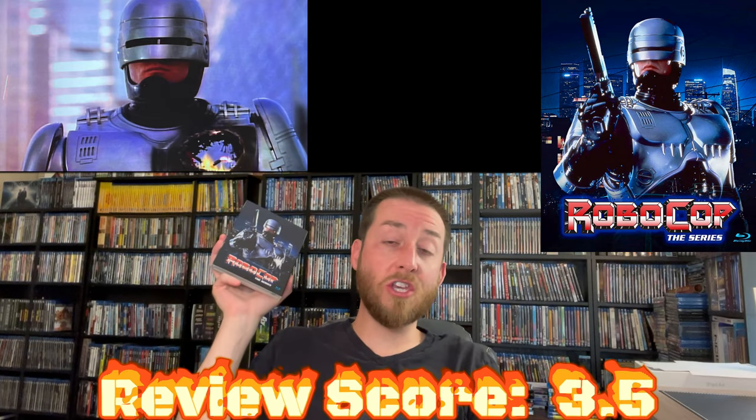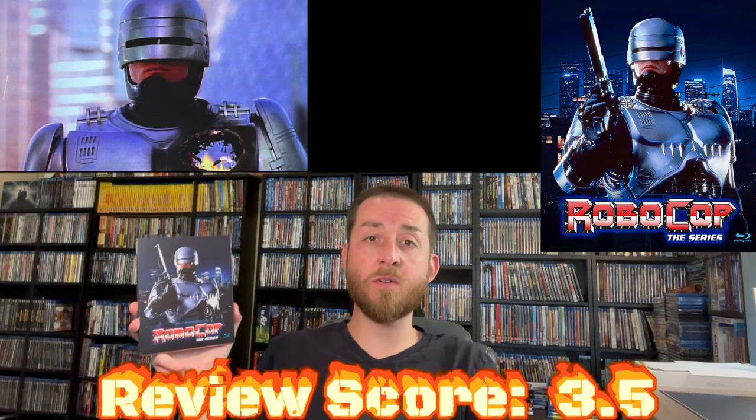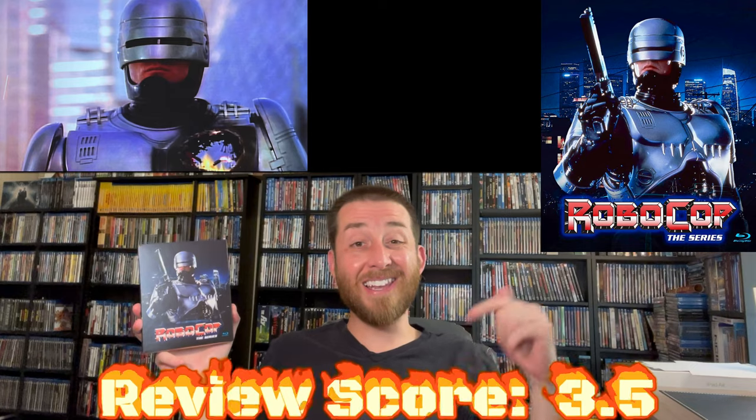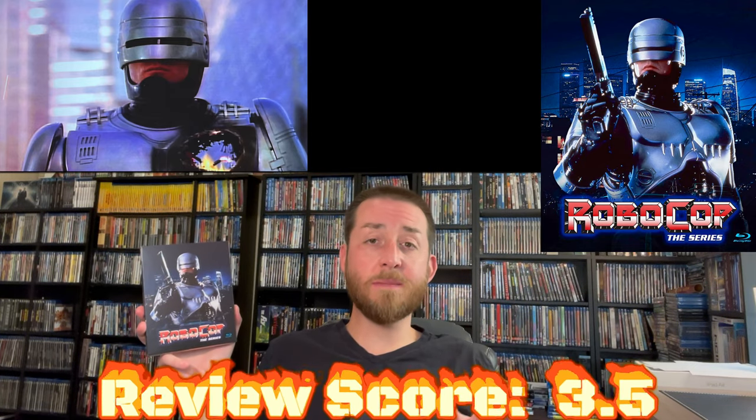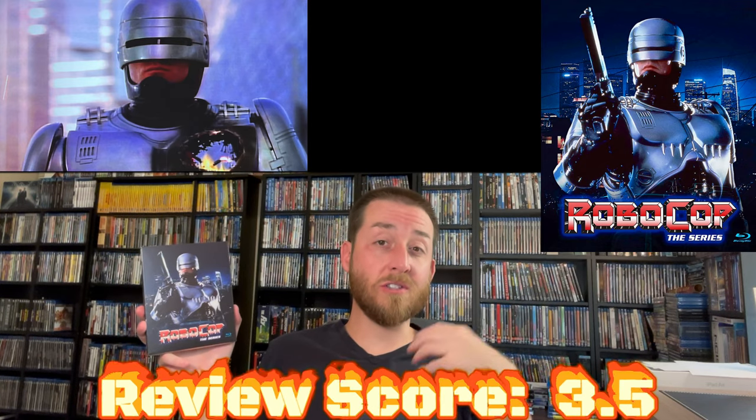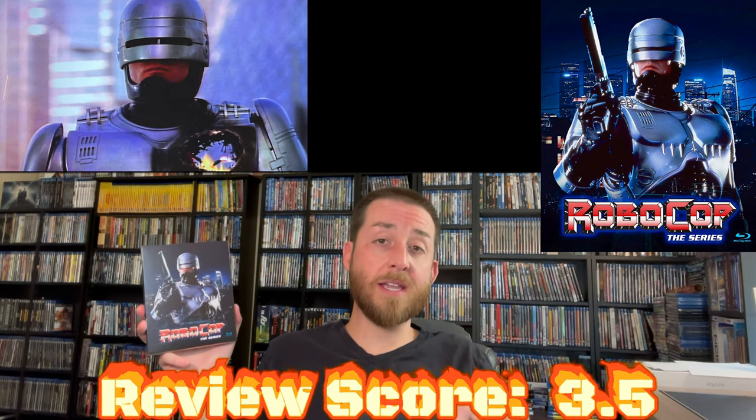I just can't recommend it. If you're the hugest fan ever and you've got to own this, I put that link down in the description section for you below so you can click on that. It takes you out to Amazon — no extra cost to you, but it does support this channel a little, so if you're going to pick it up, please click through that link below.